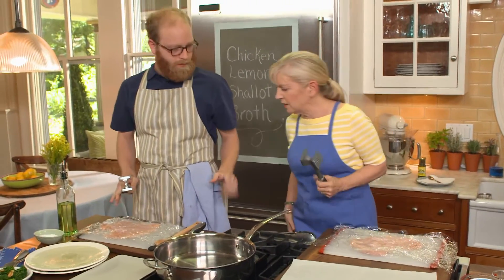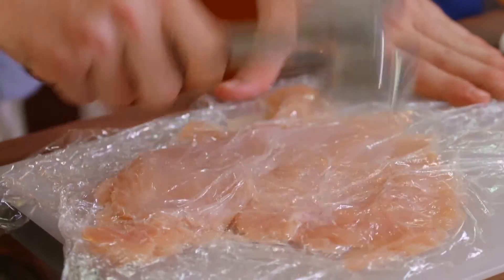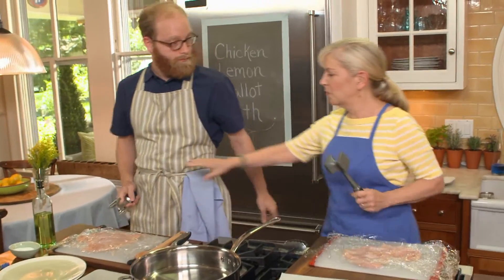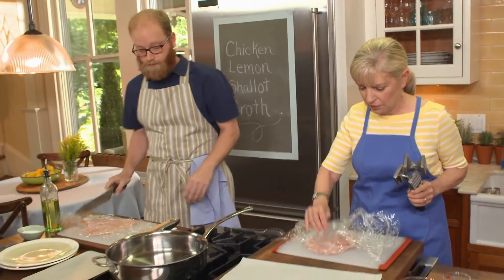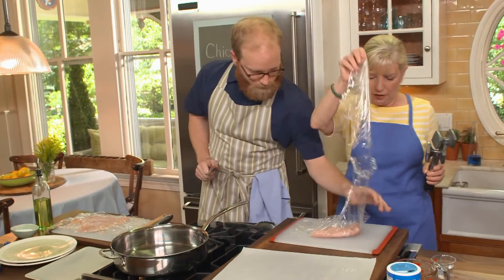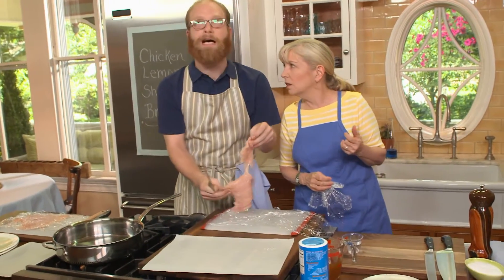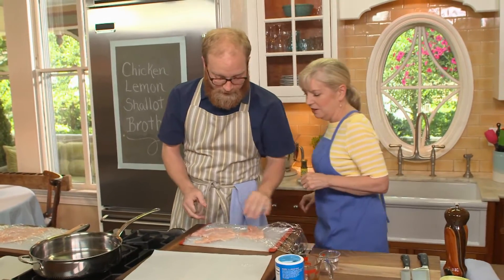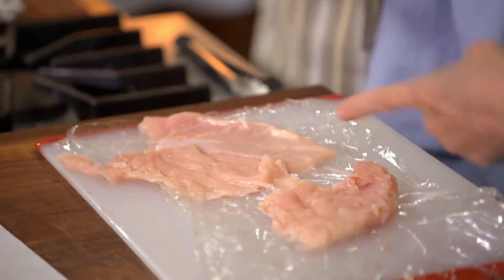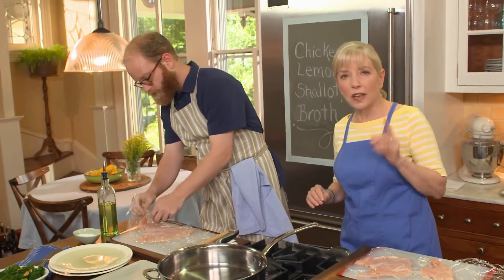Before it gets too lacy, we'll cut each piece in half. The reason we pound them is they take a lot less time to cook. And what do we like most — the meat or the sauce? Sauce! The thinner the meat, the more sauce you get on each piece — more surface area. So we're going to move on to the capers. They're the pickled bud of a Mediterranean flower. I want to know who was the first person who said, 'I'm going to pickle that bud.' You need about two tablespoons.